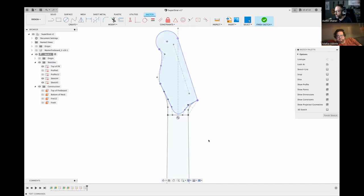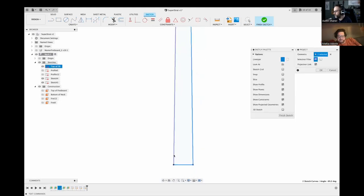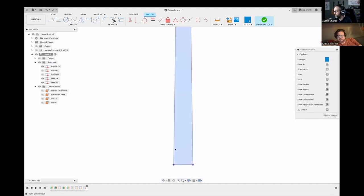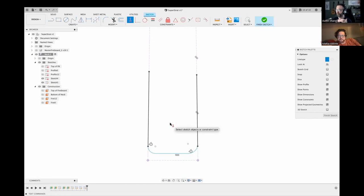Now I'm sketching on the bottom of the neck, projecting in what the back of the headstock needs to be — the outline of the headstock and the volute. Not the swoopy bits that connect to the fretboard edge — those are construction geometry — because now I'm going to draw the heel shape. Why did you need to project in the headstock when you're drawing the heel sketch? Because it's on the same plane as the heel. Since they're at the same plane, I can do two separate sketches, but it's two very simple outlines, so why not?